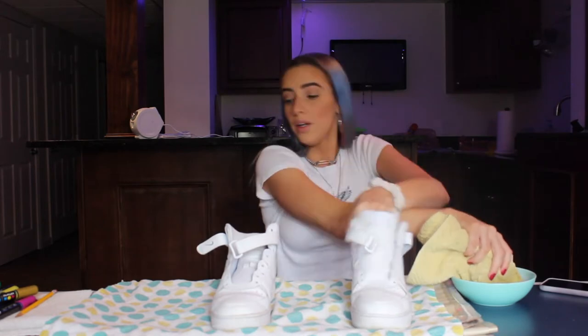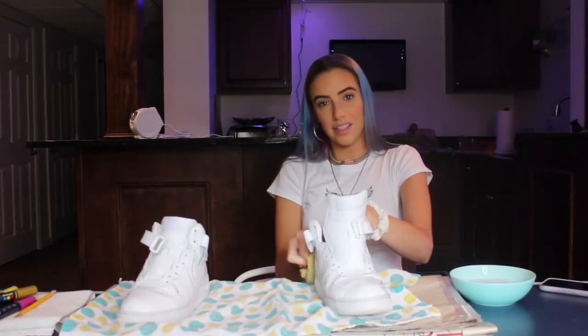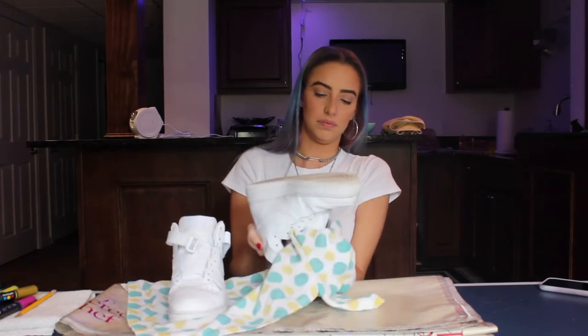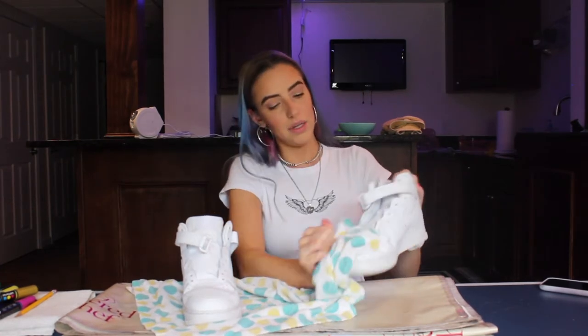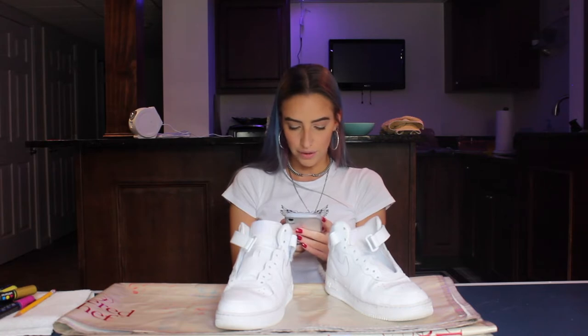Now we're gonna do the other one. So after you clean them, the next step says to let them dry, but I'm impatient so I'm gonna use this towel and dry them. I think my shoes look pretty clean, so I'm satisfied. Step two: use sandpaper to remove the protective finish from the parts of the Air Forces that you plan to paint. So I have to sandpaper everything — I have sandpaper right here.